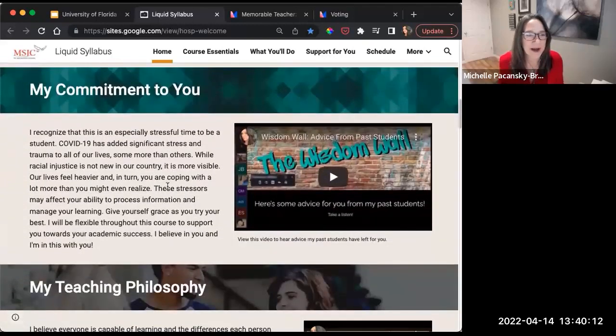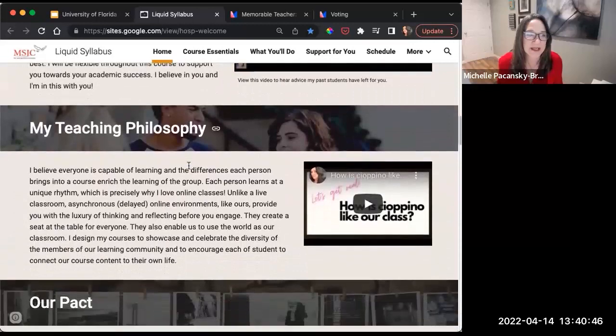Under 'my commitment to you,' I have a wisdom wall — a video that shows comments from past students giving advice to future students. This gives students a chance to hear not just my commitment, but to hear things from past students like 'Michelle will get back to you quickly' and 'don't be afraid to reach out for help.' Those cues really reinforce what I'm saying, and that's how we start to build trust. The wisdom wall is another humanizing element.